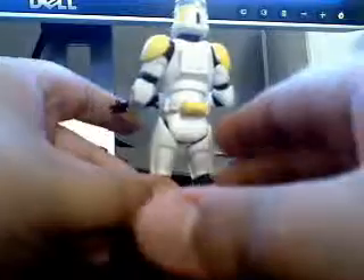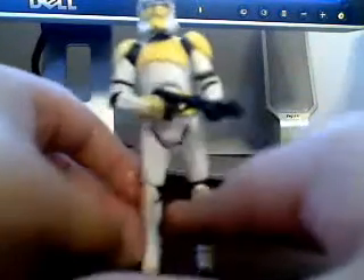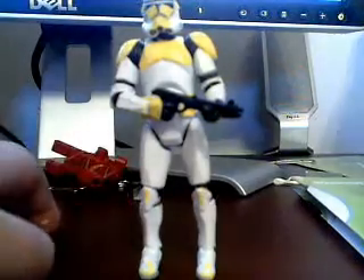And on the back — DC-15S Blaster. Yeah, that's pretty much it. Legomad993, signing off.